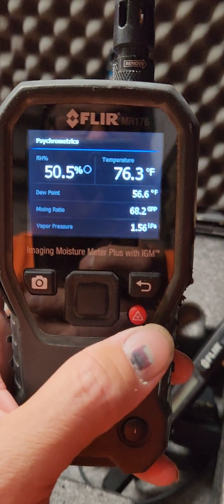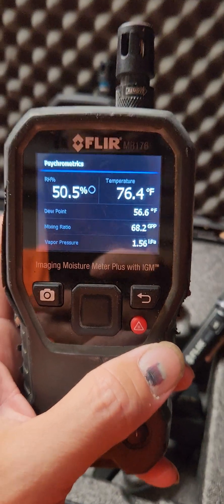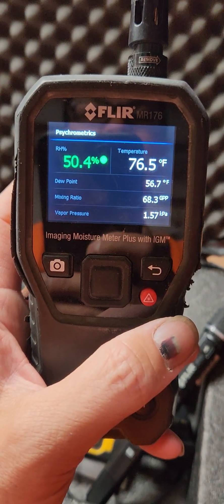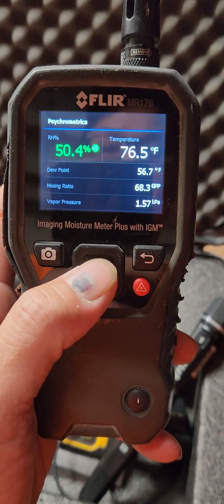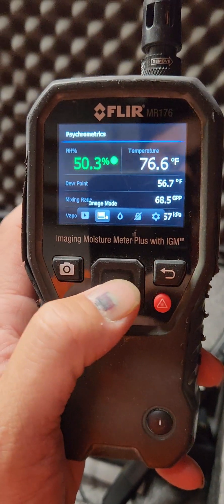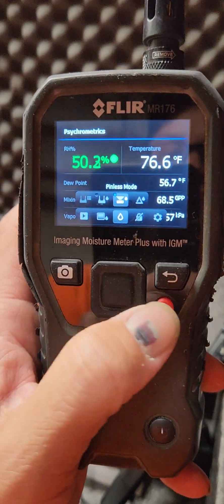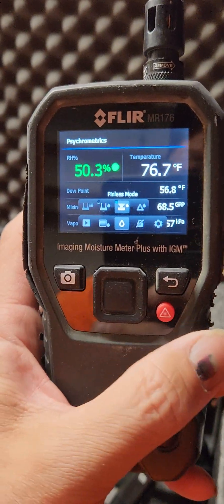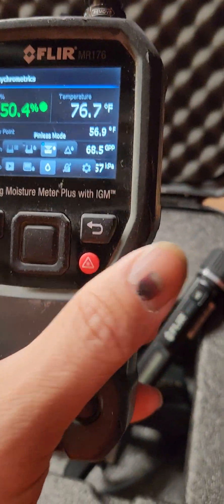I'm probably biased toward the MR176 and I'm going to like it more, because I feel like everything is right there and I'm just used to working with it. So pretty much this is my moisture meter of choice.